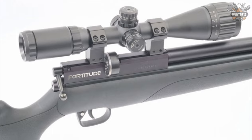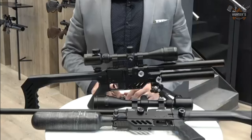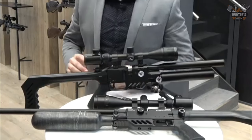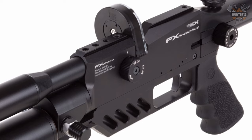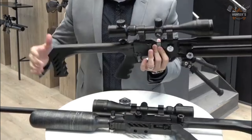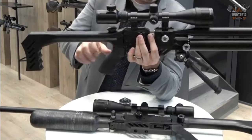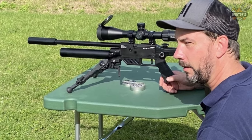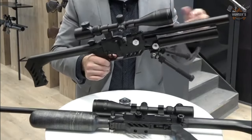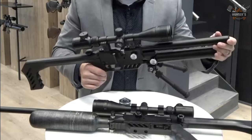Number 2: FX Dreamline Light Compact. Weighing only 5.5 pounds, this Dreamline lives up to its name of being ultra-lightweight and is the most customizable of all Dreamline models. The compact version packs all features of the standard Dreamline into a very small package. It features two manometers — one for cylinder pressure and one for regulator pressure — with an externally adjustable regulator. It also features the world-famous FX match-grade trigger set at 15 ounces from the factory. The price is $1,199.